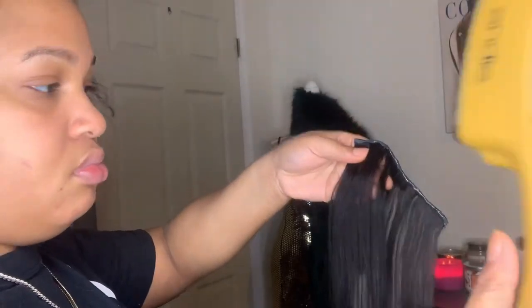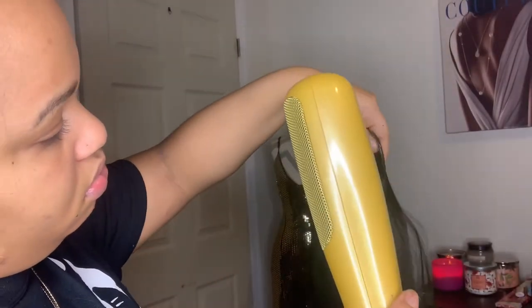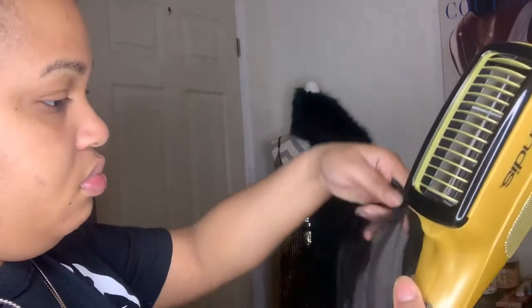After I put the glue on it, I'm blow drying that hair right now. Blow drying it to give it that waxy feel so that way it can stick easier.